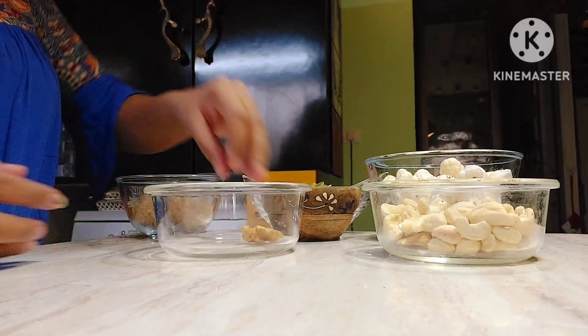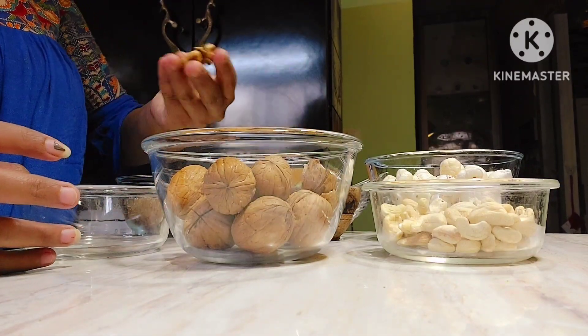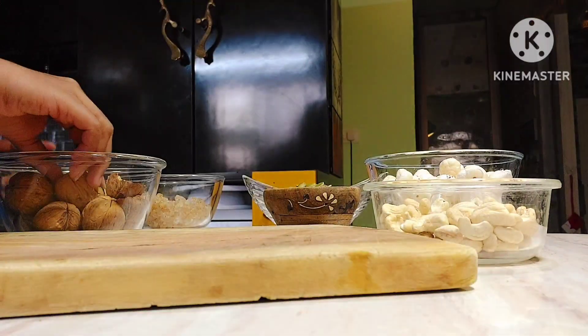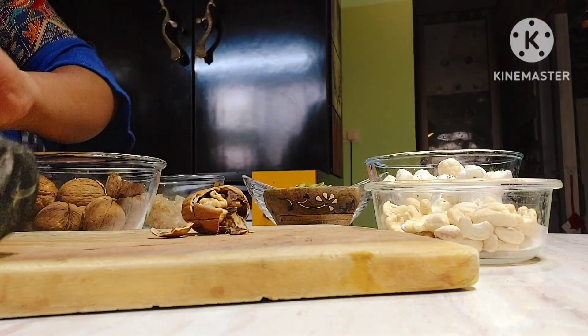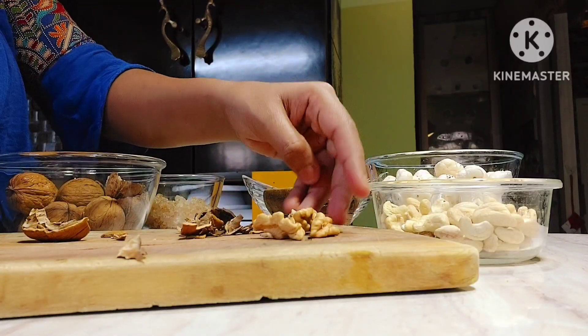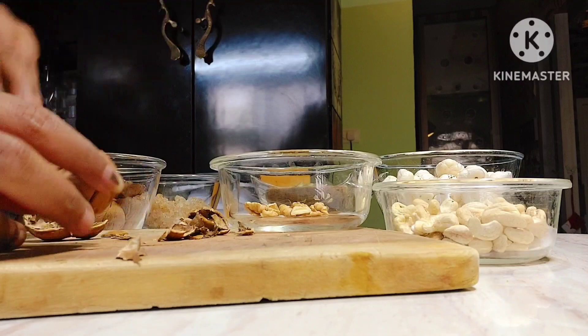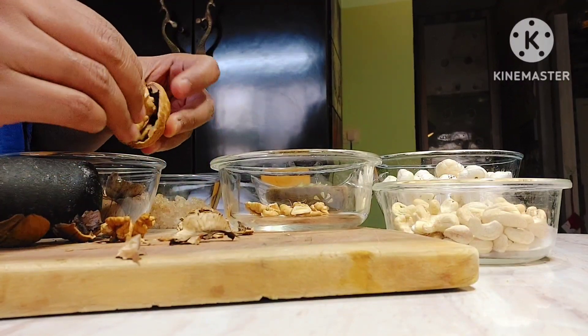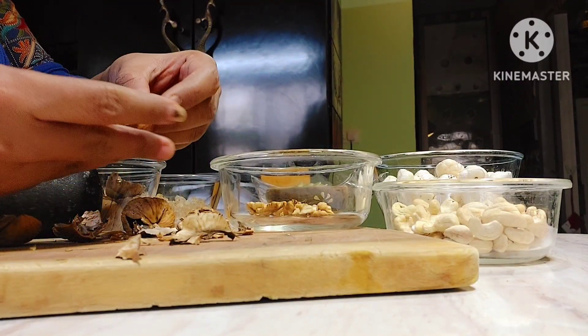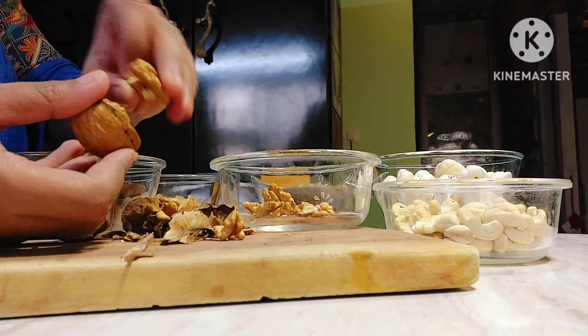Let's try the walnut seeds. I prefer walnut seeds. I can try this personally and get it easy. I will put this in the walnut seeds. This is also a bowl, so you need to add the watermelon seeds.